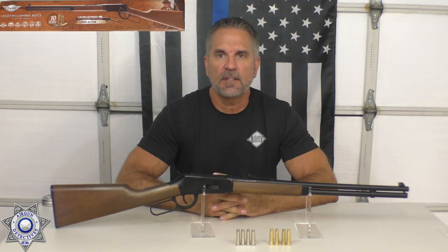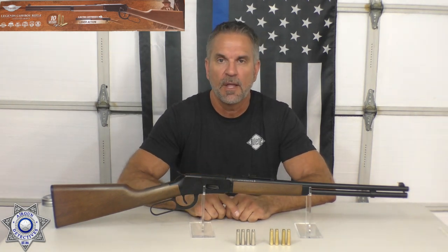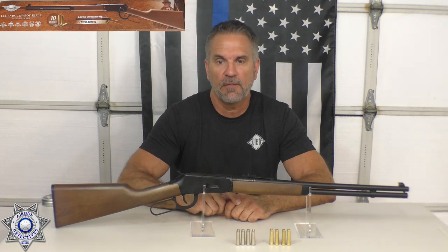Welcome to another episode of Airgun Detectives. Today we take the mystery out of the Umarex Legends Cowboy Rifle. This is really a fun rifle to shoot.